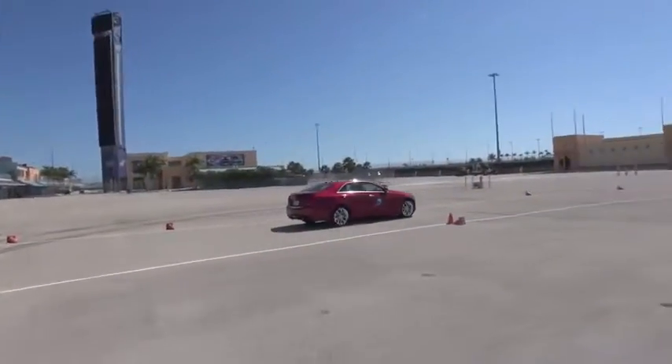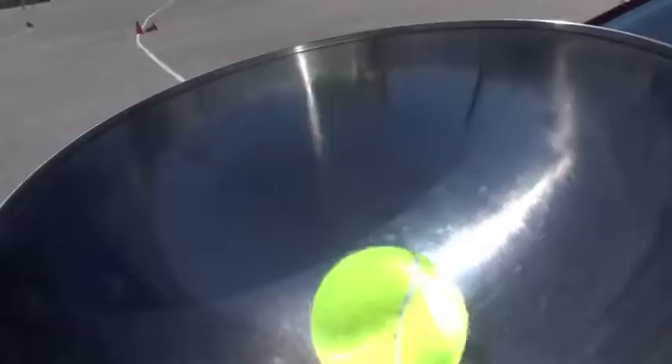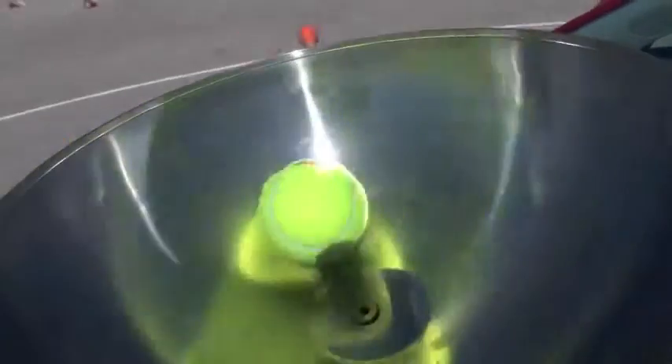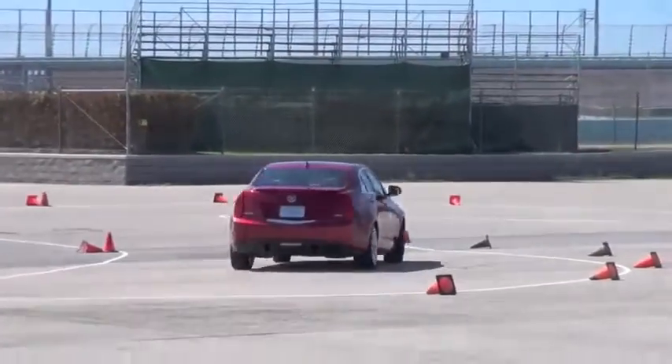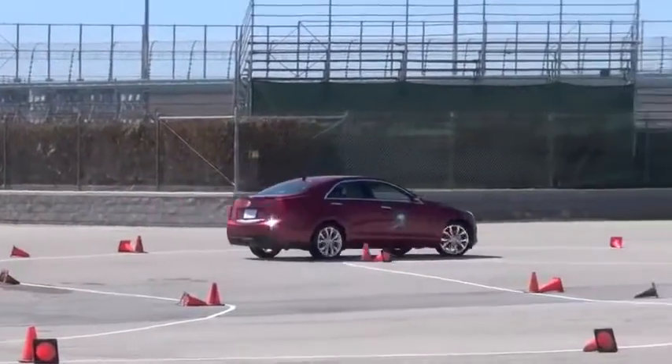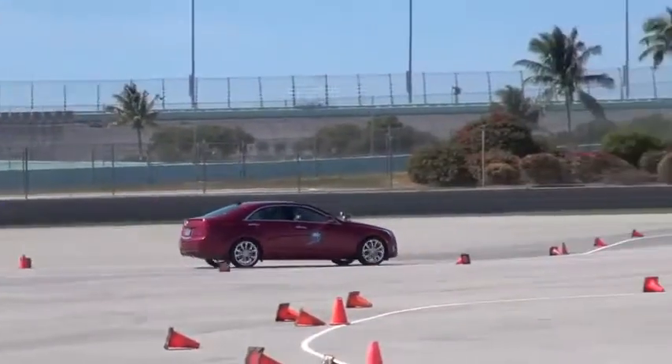So we're gonna go around this right turn here, come into this other right. We're gonna be nice and smooth, get it around left, come in into the right, and then get on the gas, into the brakes, back on the gas, get it through on the gas, into the brakes, back on the gas, get it through, and then stop it in the box.